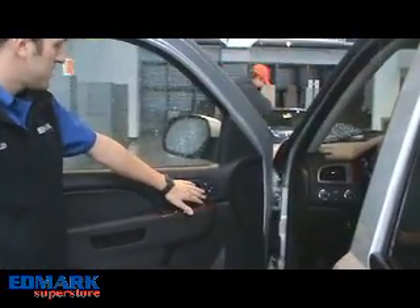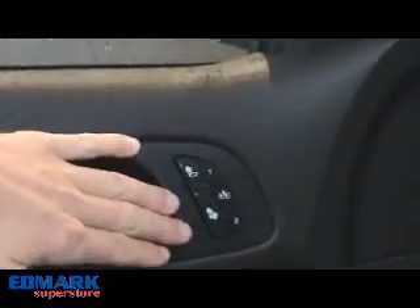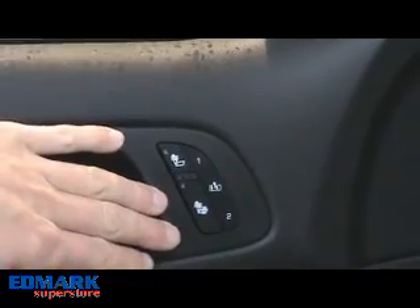The heated seats on these vehicles are broken into two different functions: back and bottom. They have three different heat settings.